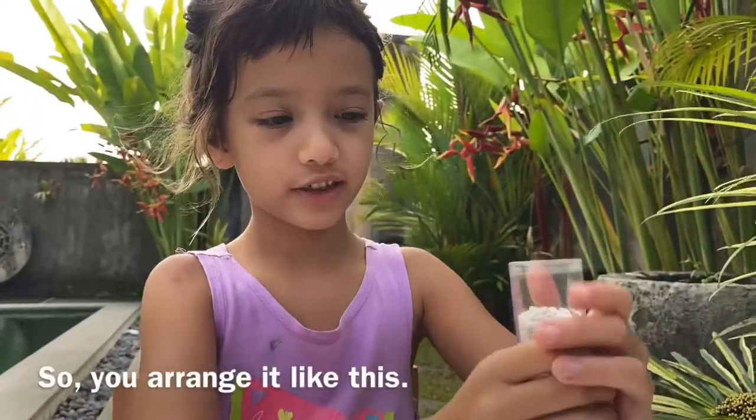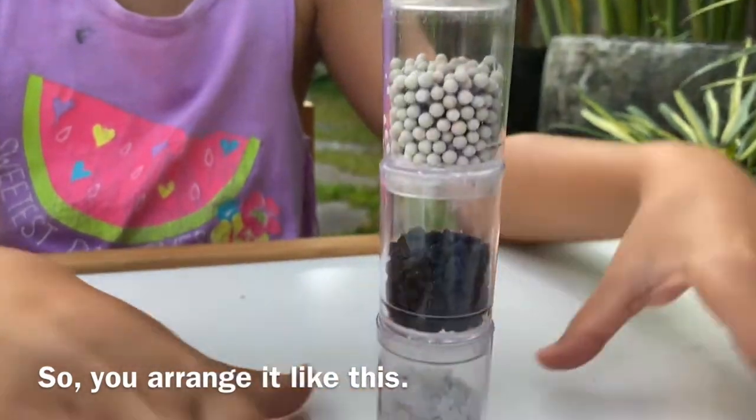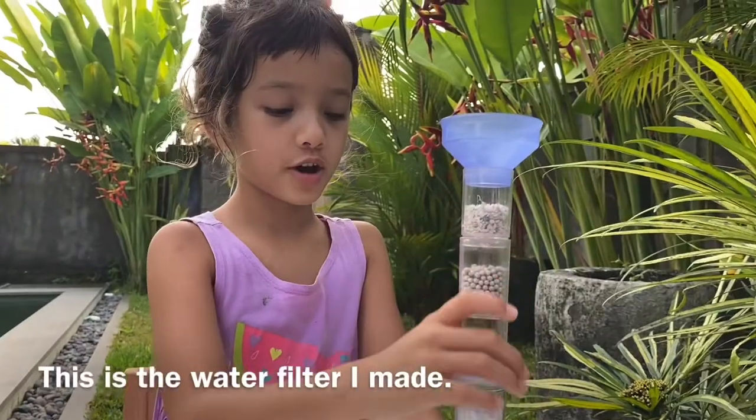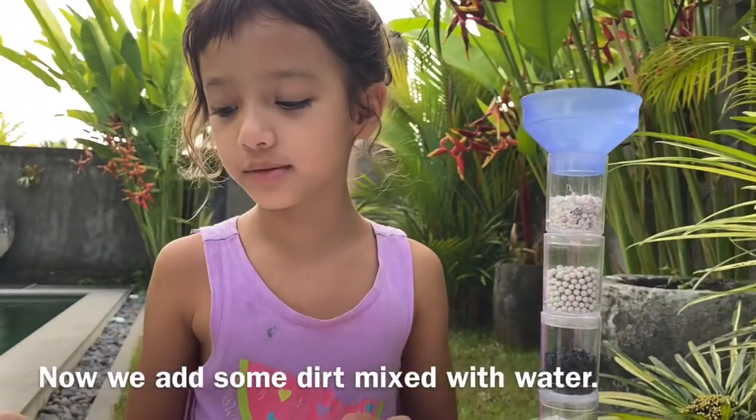So we'll arrange it like this. This is the water filter I made. Now we have to add some dirt mixed with water.